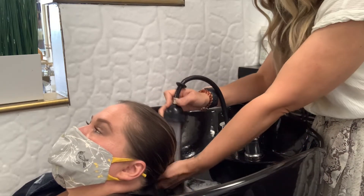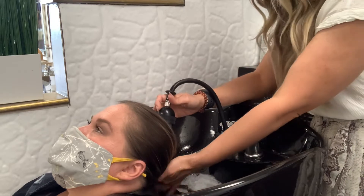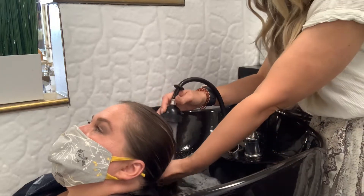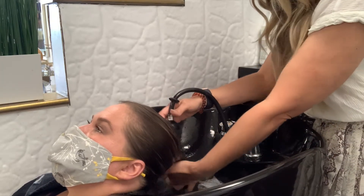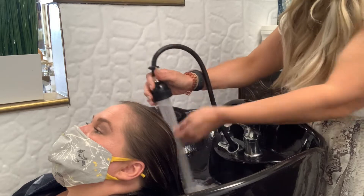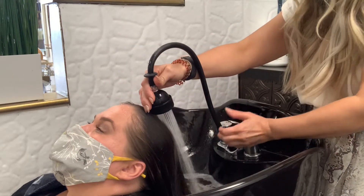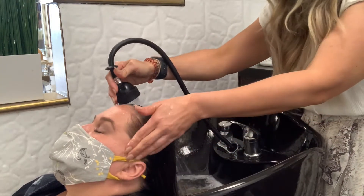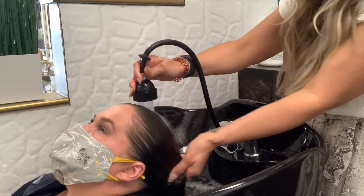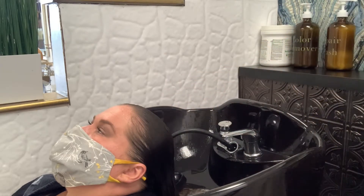Whenever we are doing the shampoo, we always check the temperature on our wrists. The wrist is a very sensitive area and you can get an accurate temperature check there. One of the things that stylists don't do properly is they don't saturate the hair enough. Before you even shampoo, you want to make sure to thoroughly rinse the hair and ensure everything is completely wet. Trying to apply shampoo onto dry hair is not a luxurious experience.